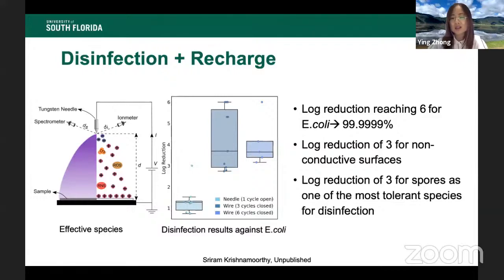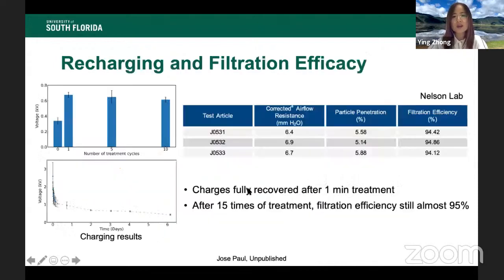We also tested effectiveness against spores, which are the most tolerant microbial forms to disinfect. The log reduction for spores has reached 3, and we believe it can be further improved. In terms of recharging, we discovered that even after just one minute of treatment or less, we achieve a very stable charging effect, and this stable charge can persist for days and even several weeks.